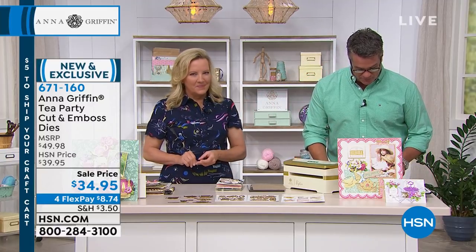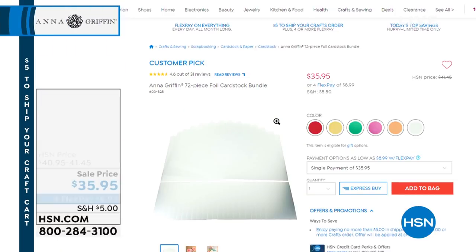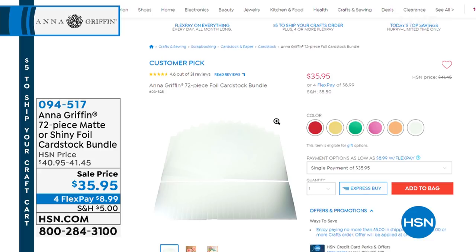We're going to move on to the 72-piece foil cardstock bundle. It's on sale — you get gold, rose gold, or silver as your choice. 72 sheets of that — is that a good value? Incredible value. It's such a beautiful card stock — foil transferred card stock. 12-by-12: 36 sheets, and five-by-seven: 36 sheets. This is a gracious plenty.